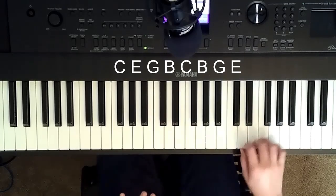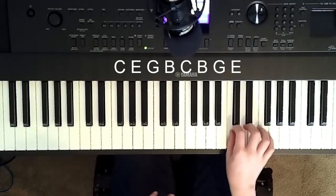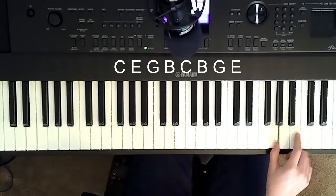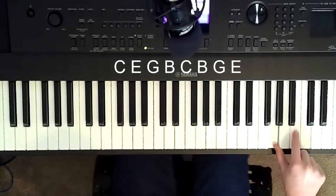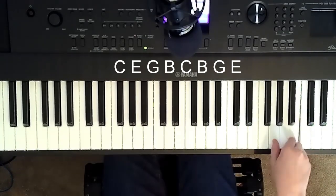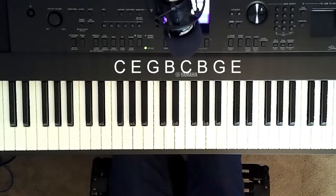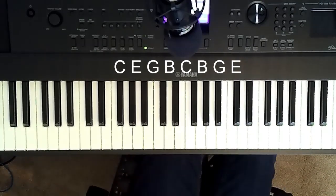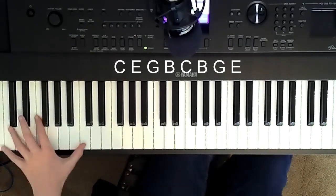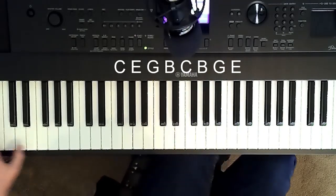Let me go into more detail if you need to move your hands. So you have your thumb on the C, middle finger on the E, pinky on G, and then you come up and use your pointer finger on the B natural, middle finger on the C, and you just repeat like that. That's really all there is to it. Double octave C, double octave G, double octave C, back up to the G.